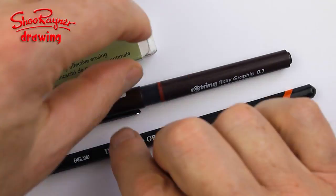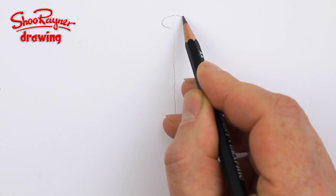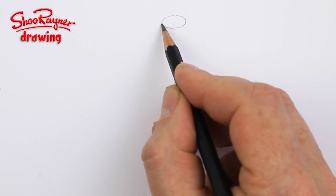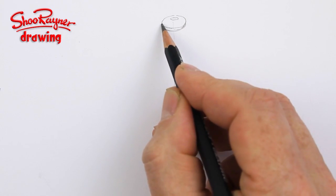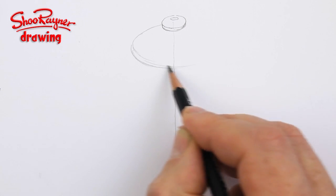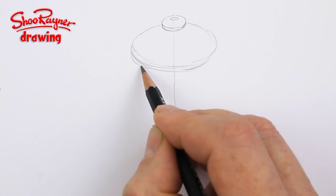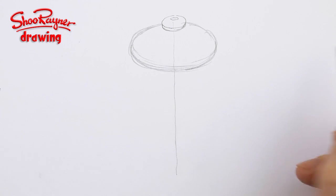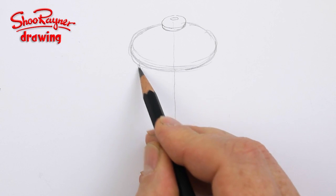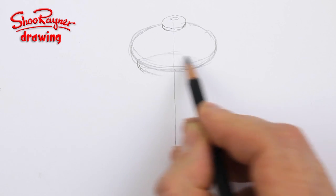This is going to be as much a tutorial on how to draw a pepper pot as it is a kind of 3D lesson. This is going to be the little knob on the top, so I'm following down this center line, and then this is the bit on top that you hold to turn around. I haven't got any reference material — I'm drawing this straight out of my head, so it might be a little truncated, but you can imagine an ellipse inside there.